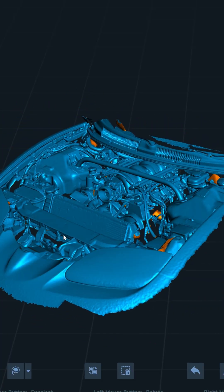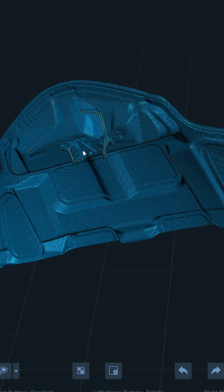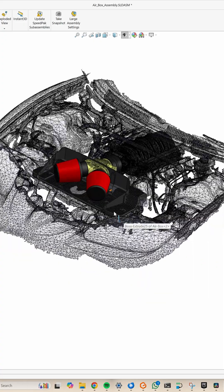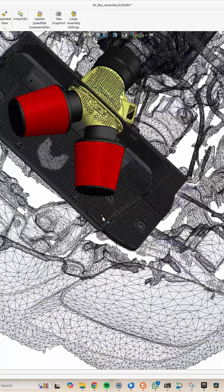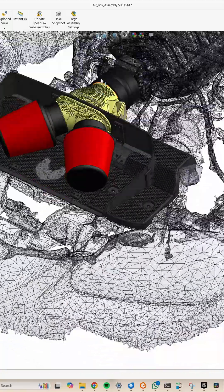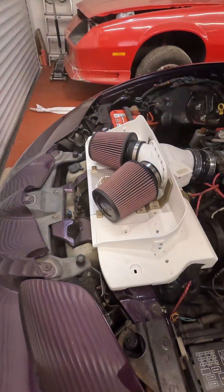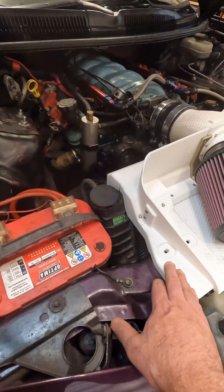I also scanned the bonnet — or the hood — and in the software I joined the two scans together, so I knew exactly how much space I would have for the air filters and the air box. These are K&N air filters. I checked that they would fit under the bonnet before doing the model, and I've done a test print. This is just done in PLA, so it's not going to be heat resistant, although I have ordered some heat-resistant material.